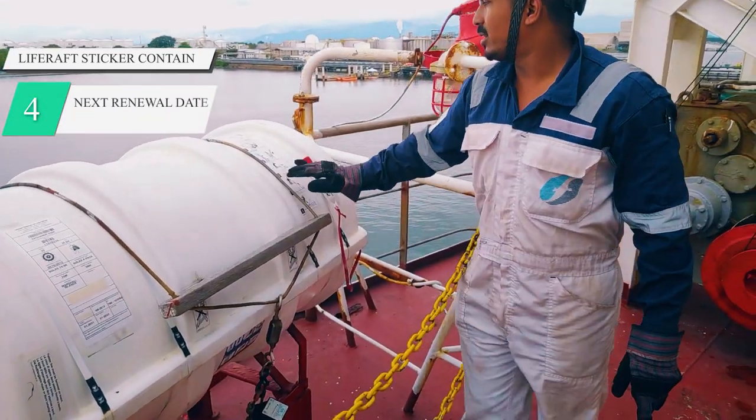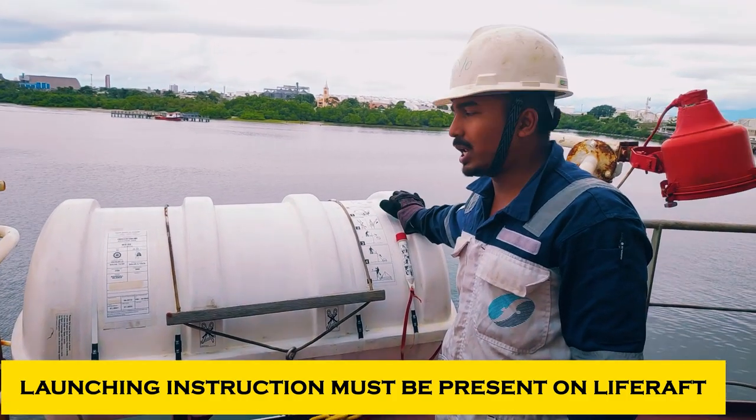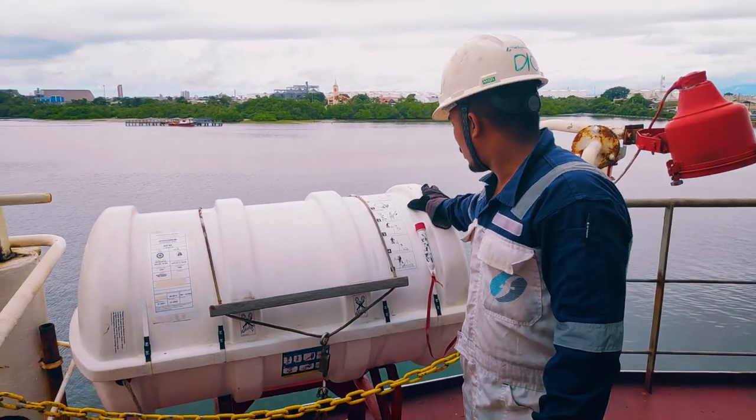The second thing is the operating instructions — how to operate the life raft, the launching of the life raft. Here I have manual launching; I don't have any davit launch for this life raft.